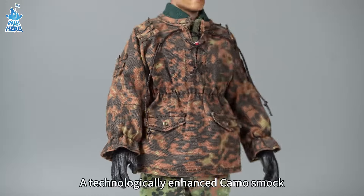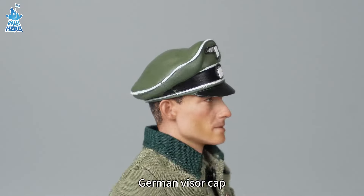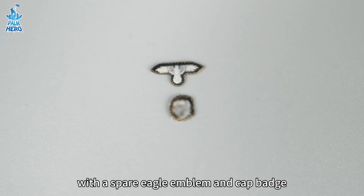A technologically enhanced commo smock with elastic adjustments at the waist and wrists. German Visor Cap with a spare eagle emblem and cap badge.